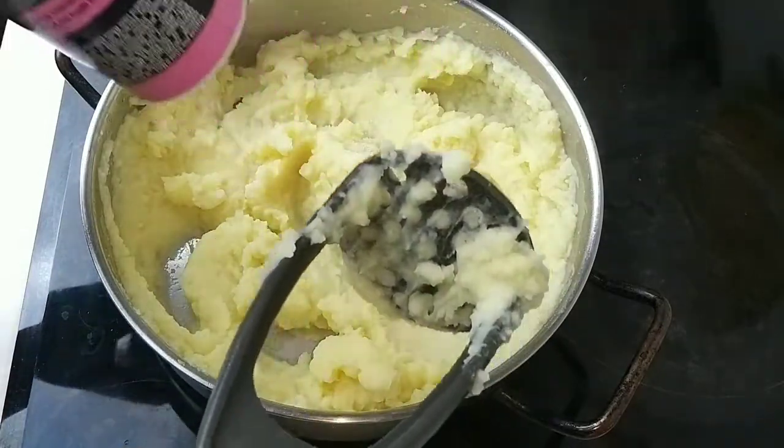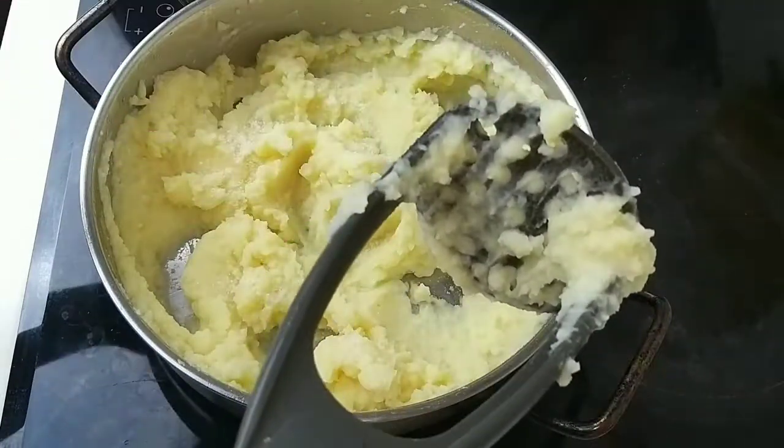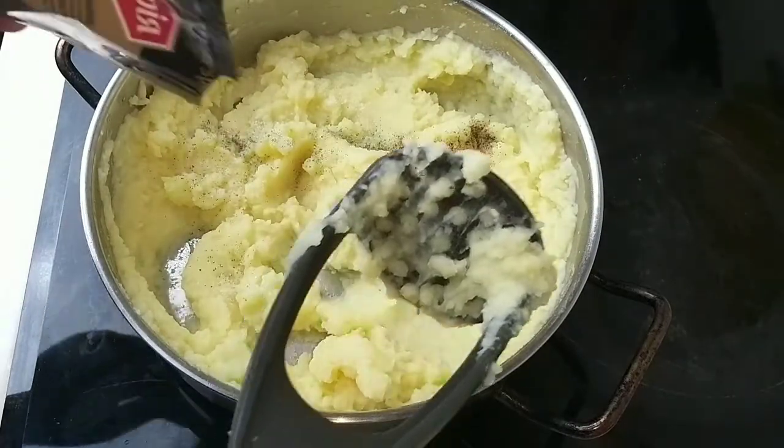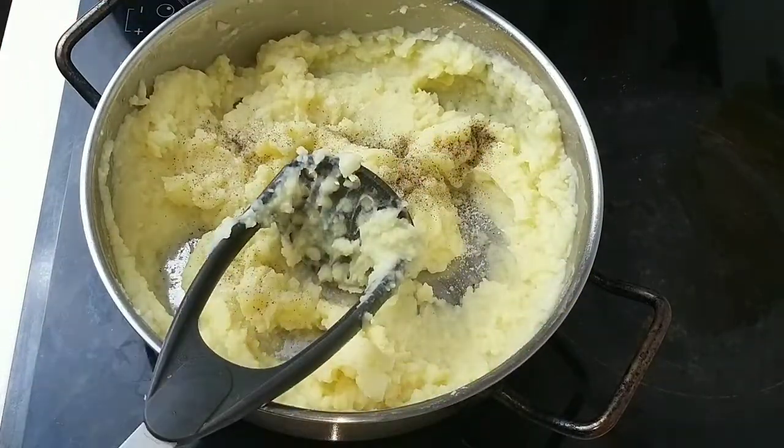Blend in some salt and pepper to taste. I used black pepper.